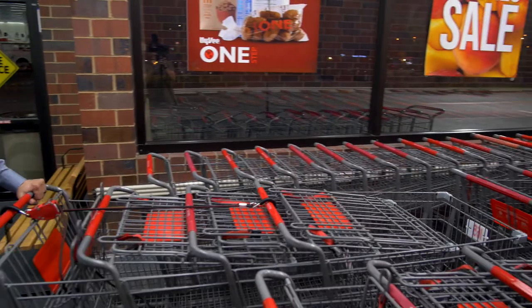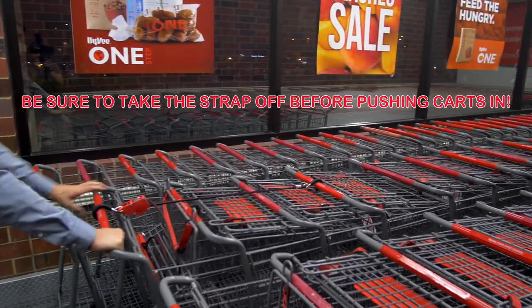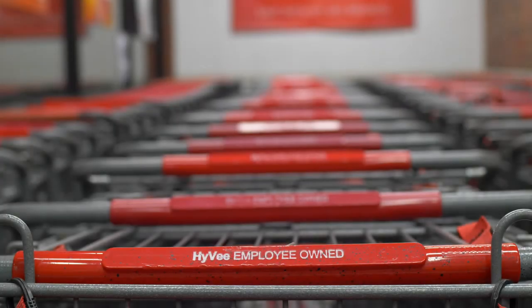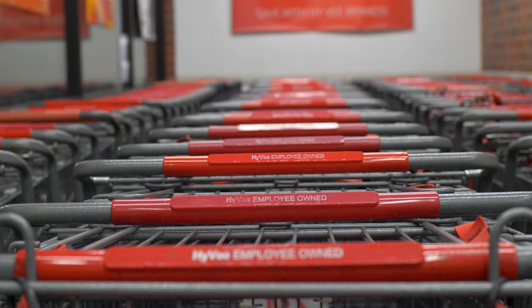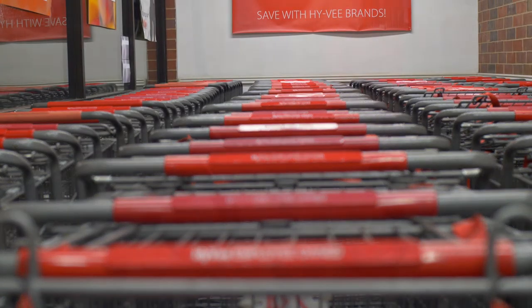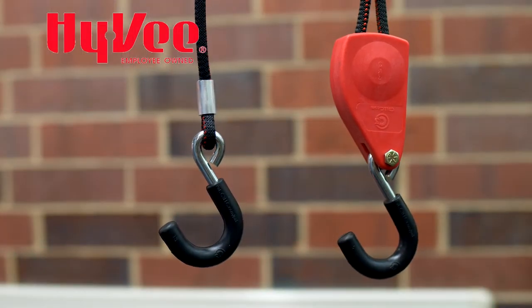Now that the carts are released, you may take the strap off of the stack and place the carts where they need to go. Always be ready to help customers with a smile, no matter what you are doing, including cart retrieval. We hope this tool makes your job easier, safer, and more enjoyable.